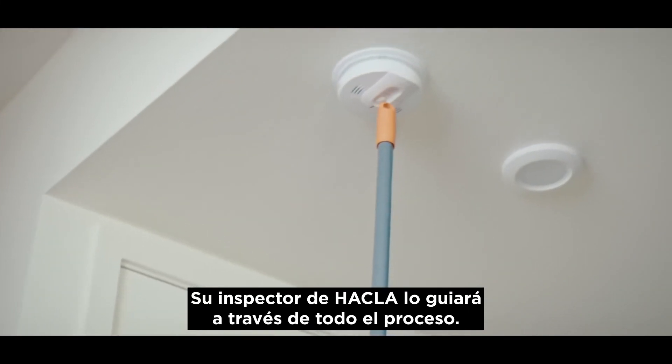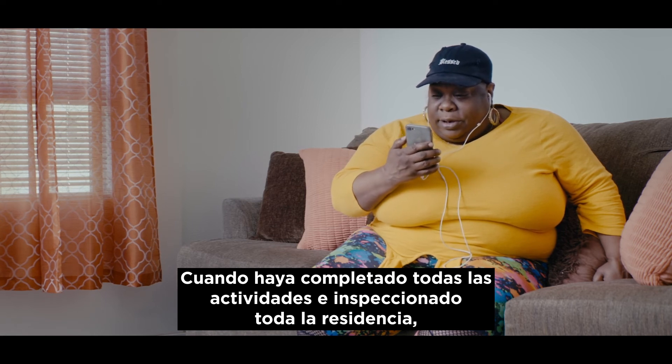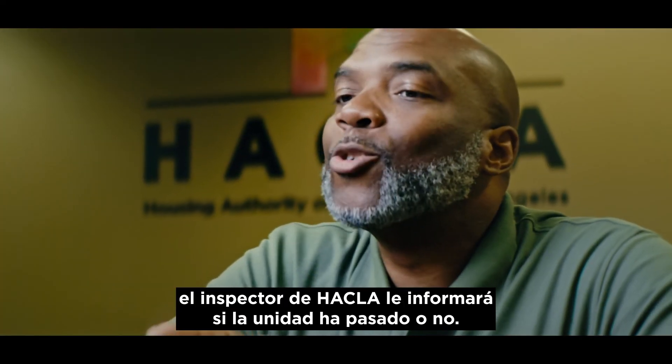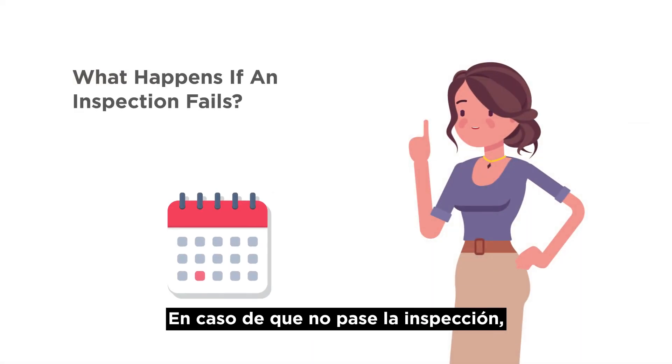Your HACLA inspector will walk you through the entire process. When you have completed all activities and inspected the entire residence, the HACLA inspector will inform you if the unit has passed or failed.